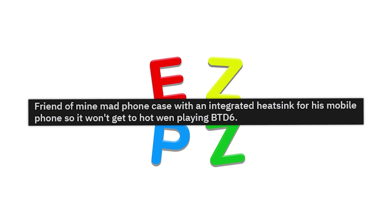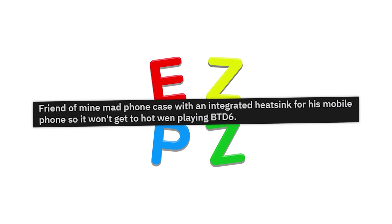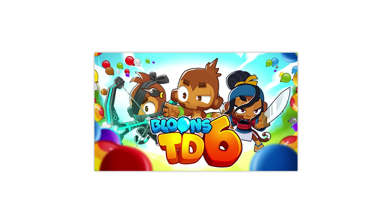A friend of mine made a phone case with an integrated heatsink for his mobile phone so it won't get too hot when playing BDT6. What is BDT6? I don't know, but — Balloon Tower Defense 6? Bro, that'll fry your phone.